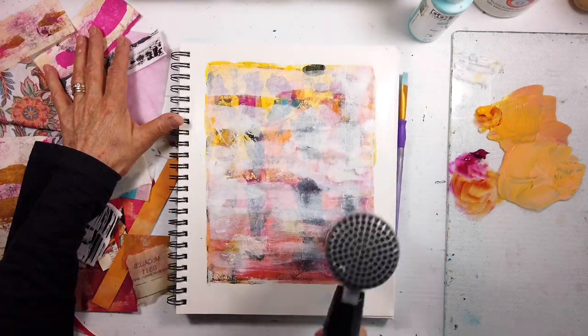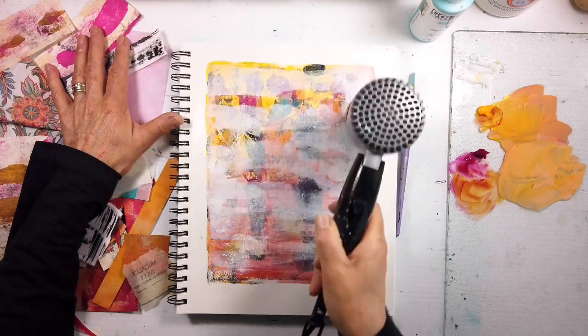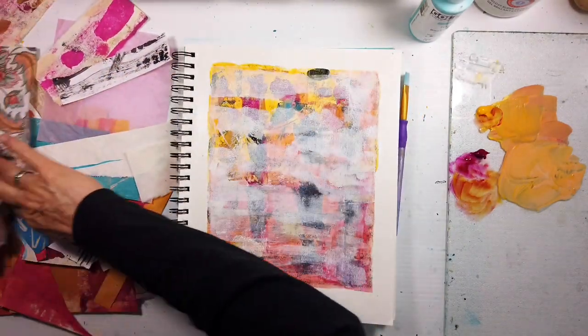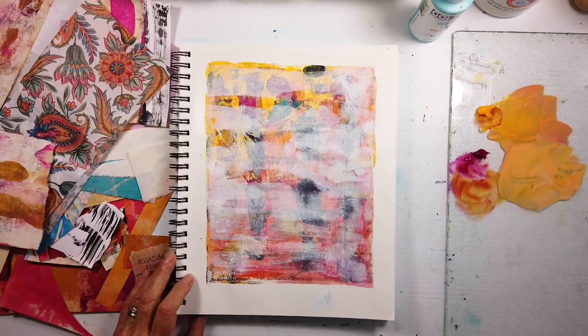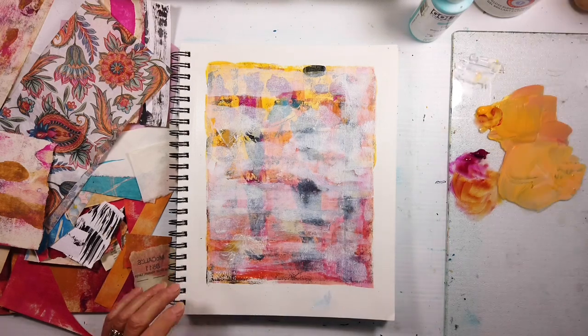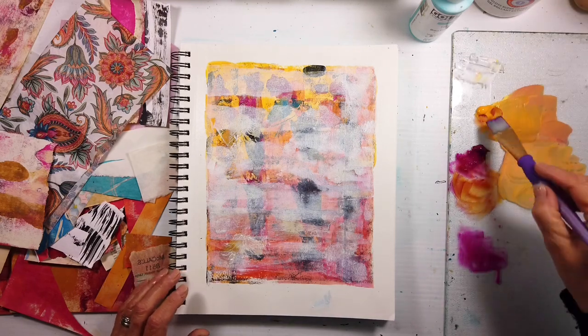What layer do you think I'm going to put on next? What would you choose? I'd love to hear your choices in the comments below. To my regular subscribers who comment, thank you so much - I love hearing from you. You know, I wouldn't do that, but wow, did it ever turn out very interesting!